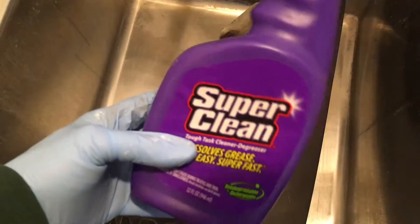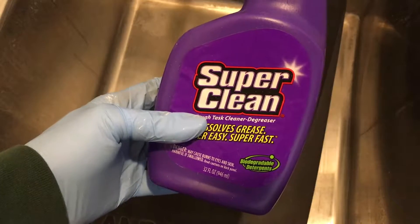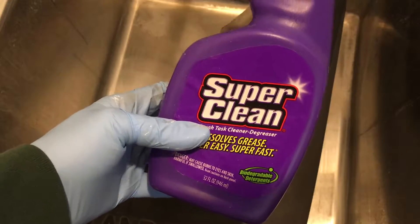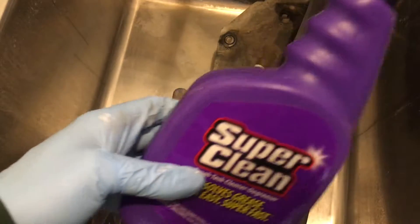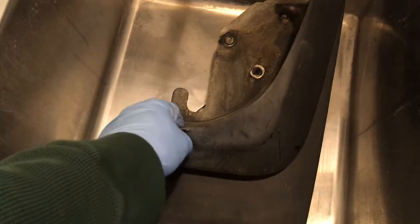In order to clean these I'm going to be using Super Clean. They sent me some product in the past, but they're not compensating me for this video and they're not reviewing it before I post it. I'll soak this down, let it sit for a bit, then scrub it with a brush and maybe a toothbrush to get all the dirt off.